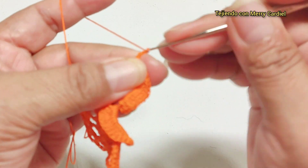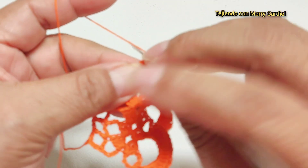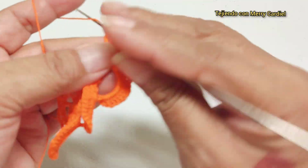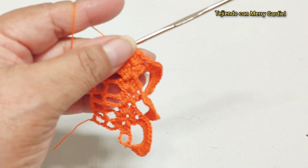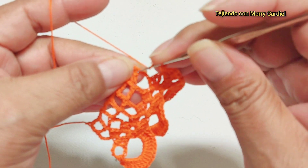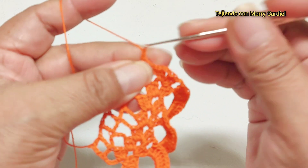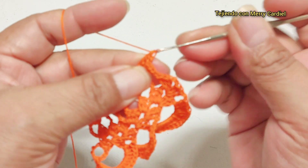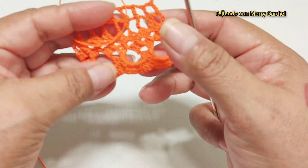Continuamos con una, dos cadenas y vamos a hacer aquí nuestro abanico de tres varetas: una, dos, tres, dos cadenas de separación y aquí mismo volvemos a tejer otra vez una, dos y tres varetas. Vamos a continuar con tres cadenas y vamos a hacer aquí una vareta. Una, dos cadenas y contamos una, dos y en la tercera cadena vamos a tejer aquí una vareta. Ahora sí ya terminé mi tejido, así es como nos va a quedar.